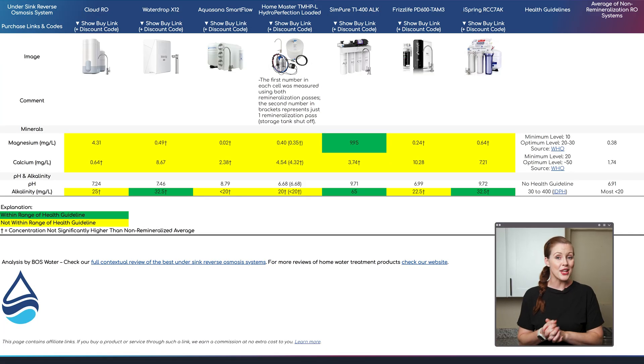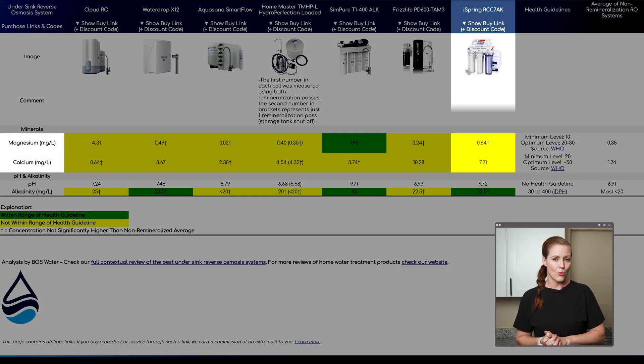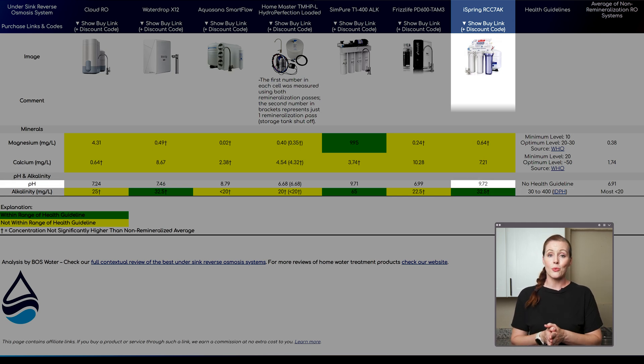All in all, the iSpring RCC7AK delivered solid filtration results, but with some potential leaching. While not confirmed, it's something we couldn't ignore, and it factored into our overall rating. Regarding remineralization, the iSpring's magnesium came in at 0.64 ppm and calcium at 7.21 ppm. Compared to the average of six under-sink RO systems we tested without remineralization, the magnesium difference is minimal, while iSpring's calcium is noticeably higher — though still below the WHO minimum recommended level for drinking water.